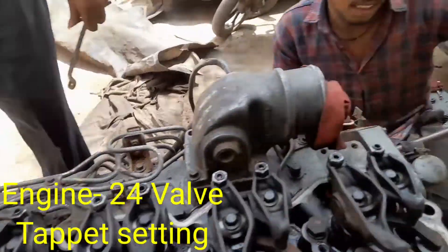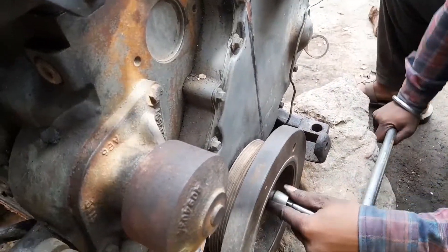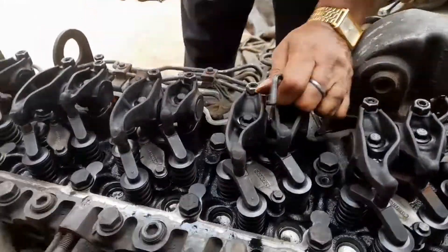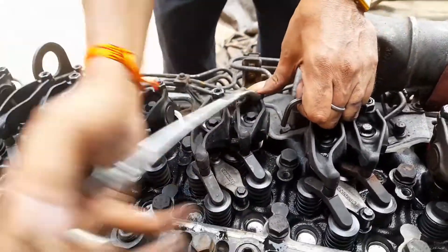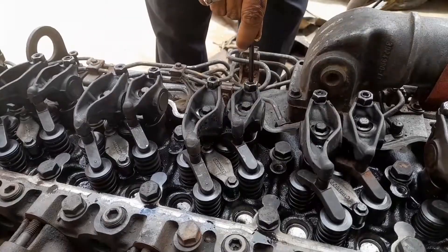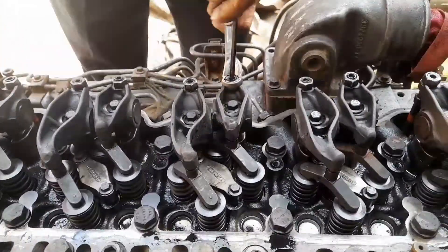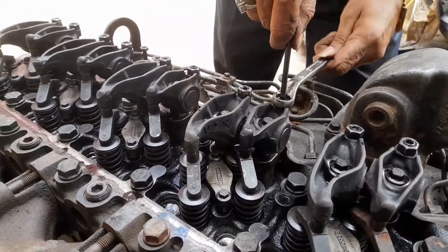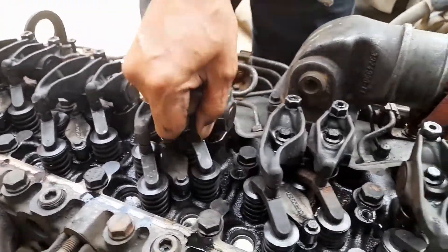Most of the time during top overhauling or overhauling, we do the tappet setting as per experience. For the 24-valve engine, first we check which number is at the top — number five is on top — so first we do the tappet setting of number five, and after that we do number three intake and exhaust valve setting.